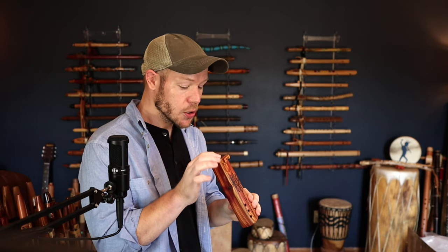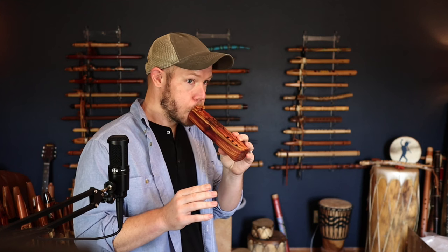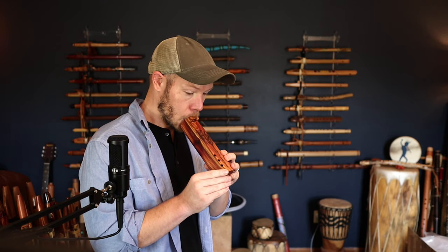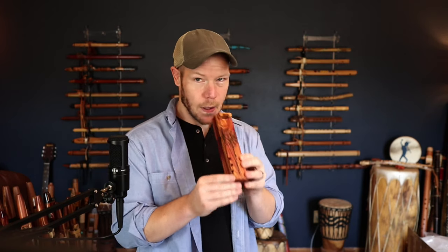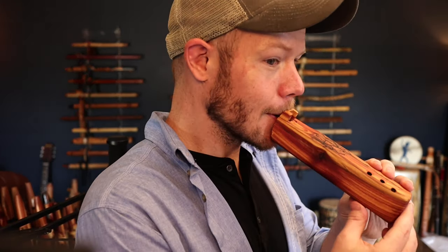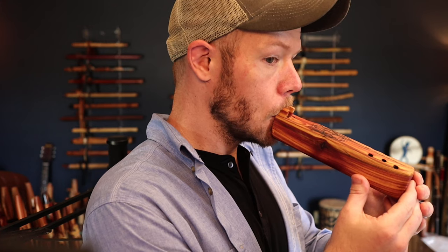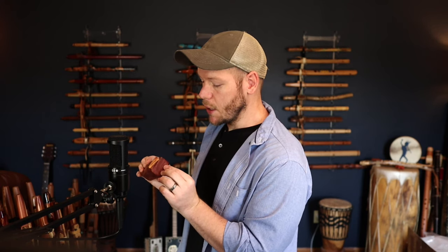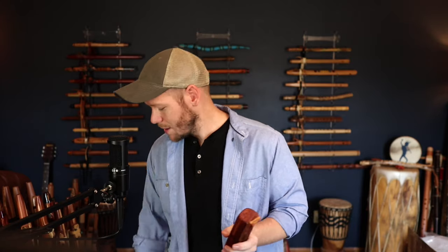If my lips are in the way of the airstream, you might sound weaker — you may not even make any noise at all. So if I'm too low on the flute, I need to move up. It's all about the feel of this. There's a little angle here on the block, and a little groove here. Everyone's chin and lips are very different, so I'm not going to say it's not as easy as one of these — it definitely takes a little getting used to.